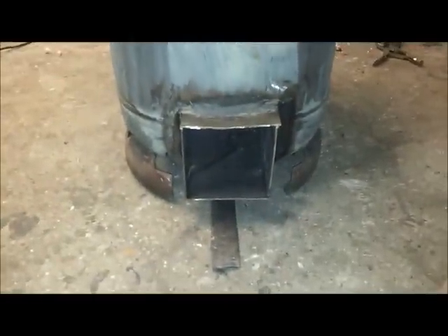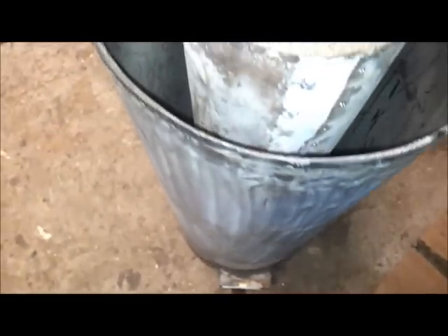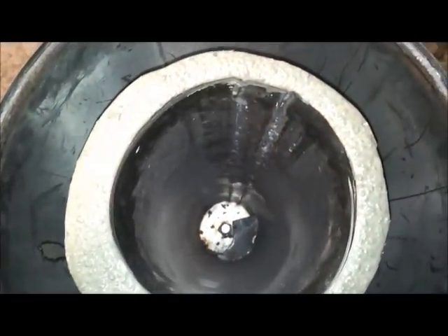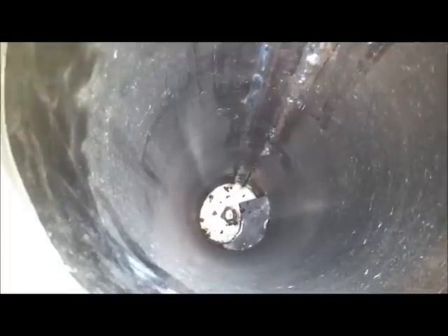I've just put the stove back together - everything's welded up. If you see the little lever there, that controls the air intake on the extra air intake on the bottom of the stove. It just moves side to side and closes the hole off. I've packed the riser tube - not done a very good job at the top, it's a little bit uneven - but you can just see the vent come in and close the hole off. So I can give it air or just have it running as normal.